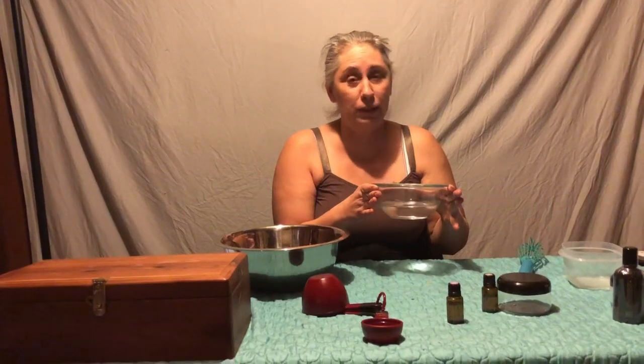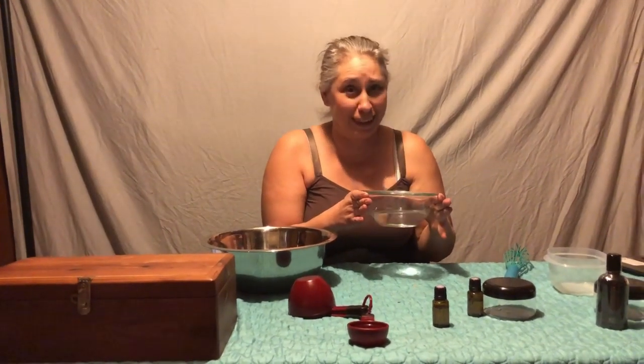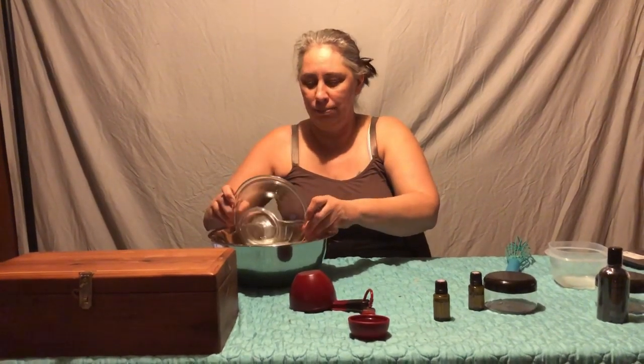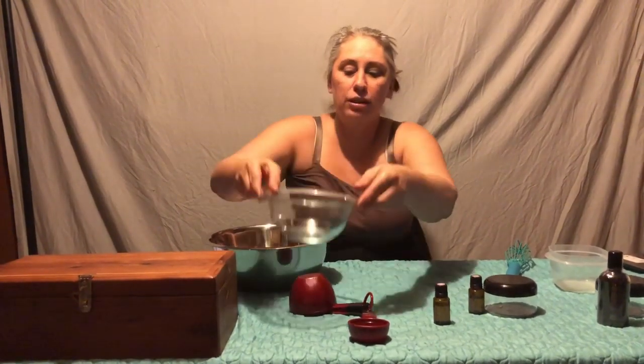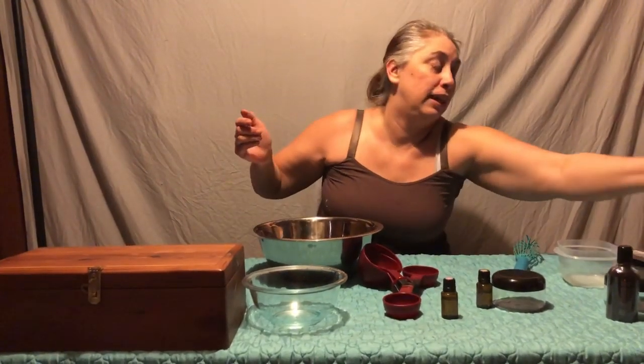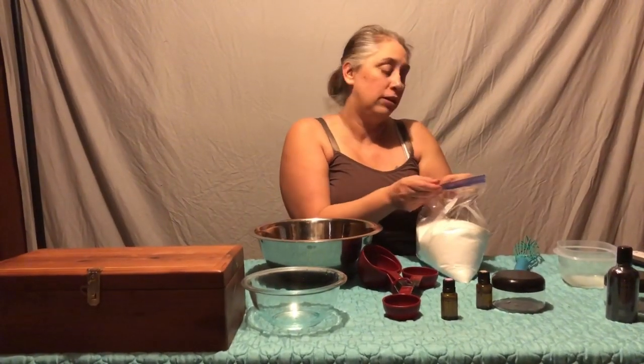So first you melt your coconut oil — and like I said it's gonna be in solid form. You can do that in a microwave, just be careful, please don't burn yourselves. Once you have it, you just dump it in, and you're gonna add a quarter cup of fractionated coconut oil. They are two different things — coconut oil and fractionated coconut oil — and you put that in.